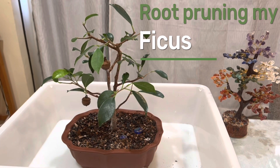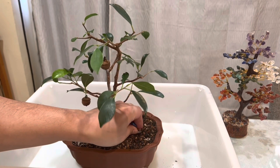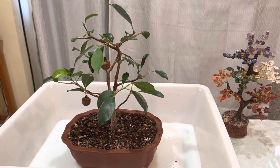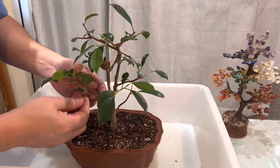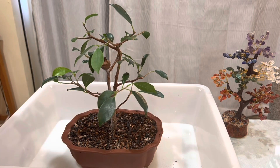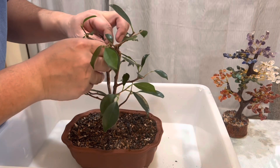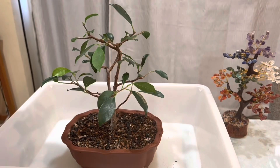Welcome back to another video. Today I'm going to repot this ficus tree. I'm going to see how the roots look, replace the soil, and use some bonsai soil that I have. First I'm gonna get the little acorn decorations off that I have going on here.